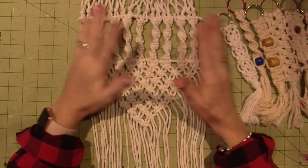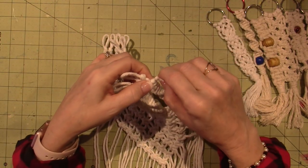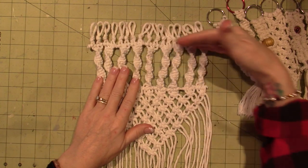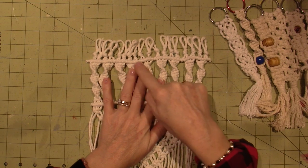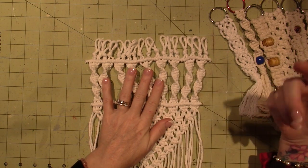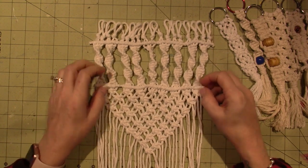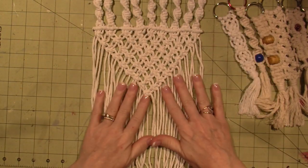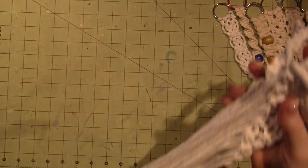I ended up burning this end of the rope - I was deciding what I liked and didn't like about it. I knotted these - they're called half hitch knots - to make these lines, and I didn't like them dangling off. So I wasn't in love with it and decided to get some different rope.